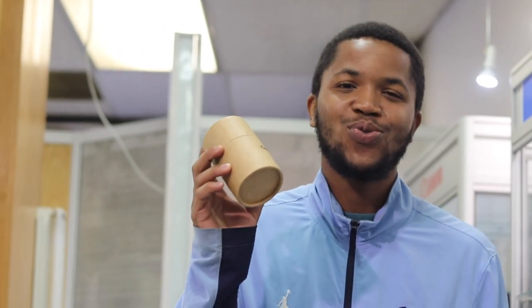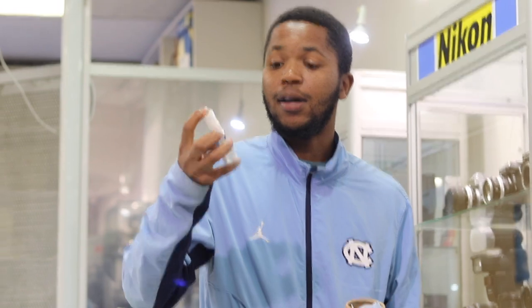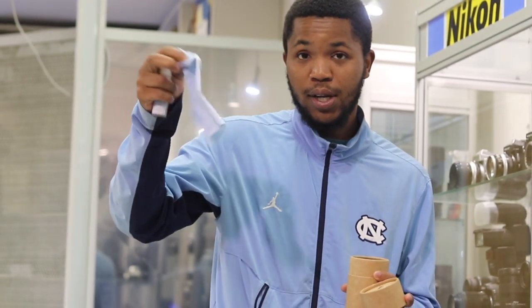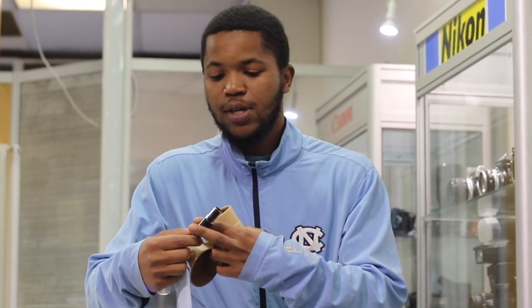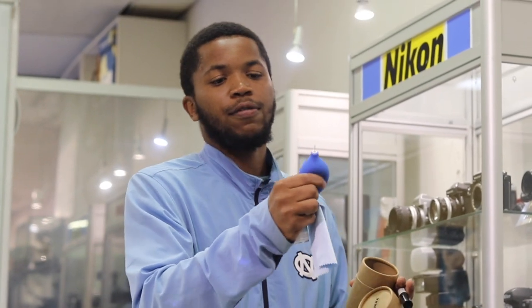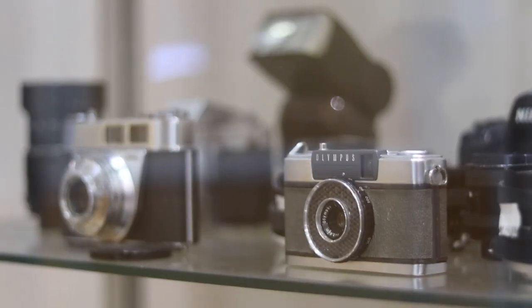I'm going to show you the essential tools you need to clean your camera. I have cleaning fluid, a micro optic fiber cloth, a lens brush — you slide it up like this — a blower, and tissue paper or lens cleaning paper. Those are the essential tools you need to clean your lens or camera.